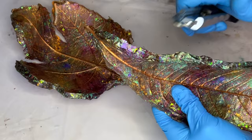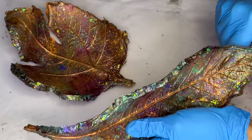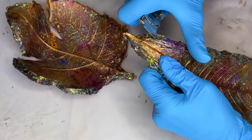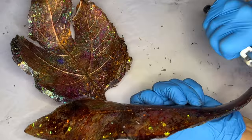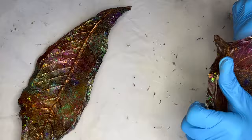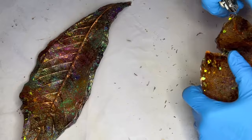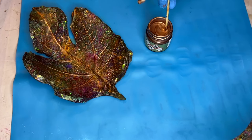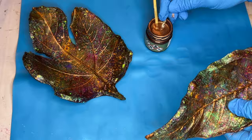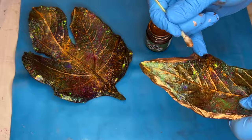She uses an exacto knife to scrape off any lifted or sharp areas. Then she uses liquid metal from Pentart to add a beautiful bronze trim. She applies it using a q-tip, but also finds that makeup brushes used for eyeshadow work perfectly as well.